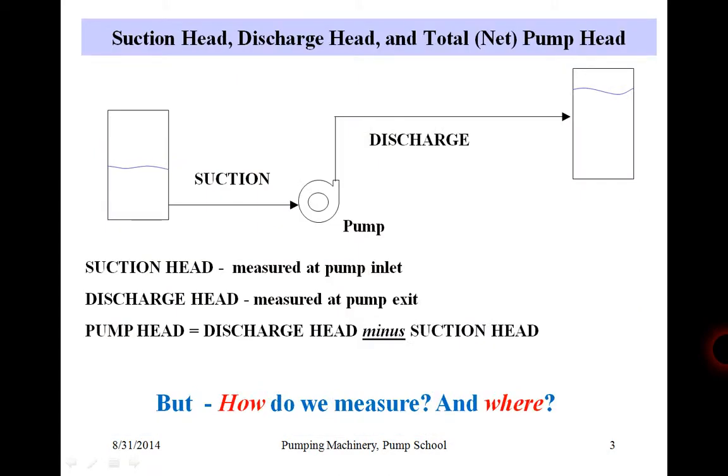From pump fundamentals we know that pump head is the difference between discharge head and suction head. So we need to know those two components — discharge and suction heads. How do we know that? How do we measure, and where do we measure? It could make a substantial difference between the real and perceived pump efficiency.